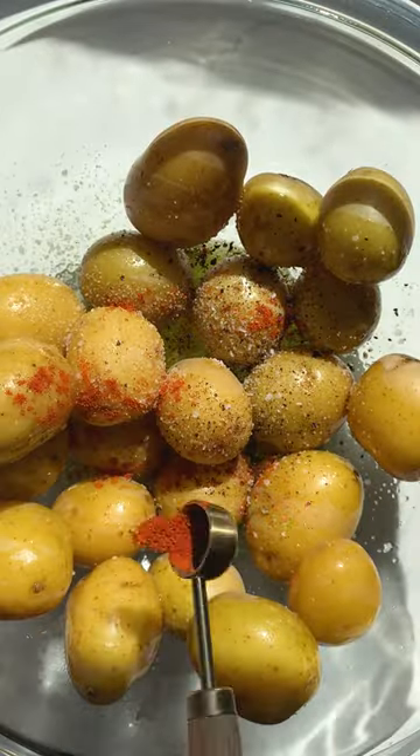This is how to make the crispiest potatoes. Start by boiling your potatoes with salt, drain and dry. Toss in a bowl with olive oil and your seasonings of choice.